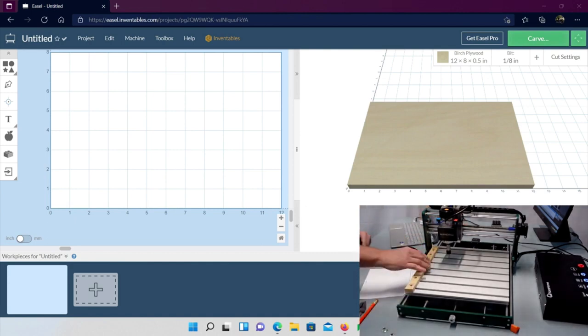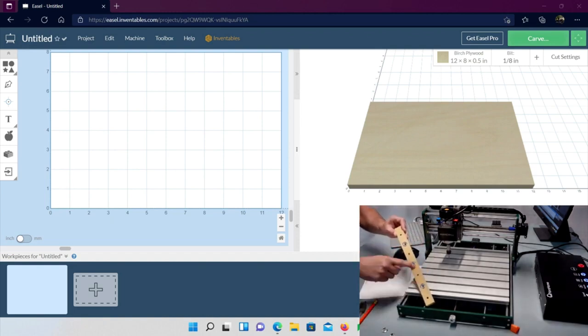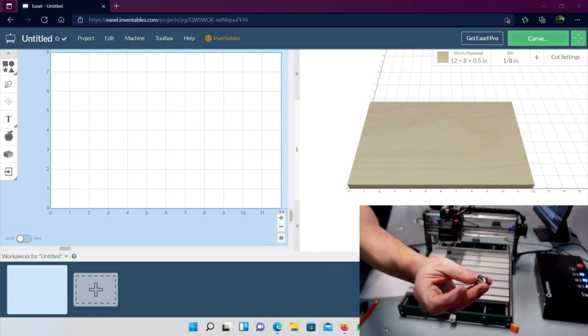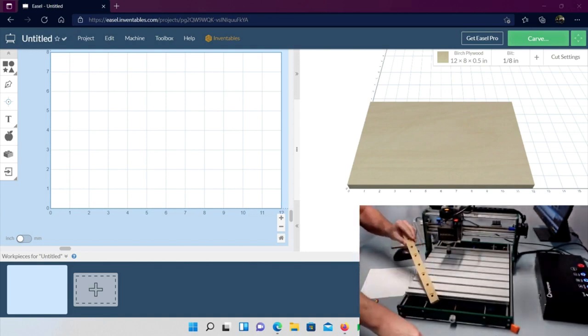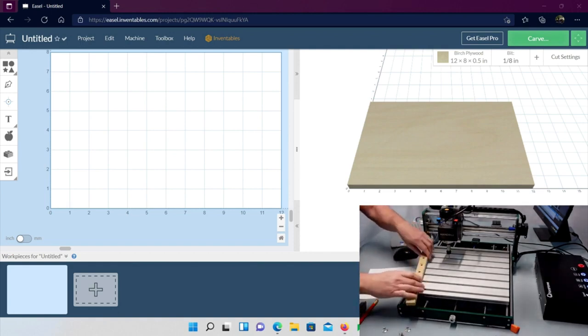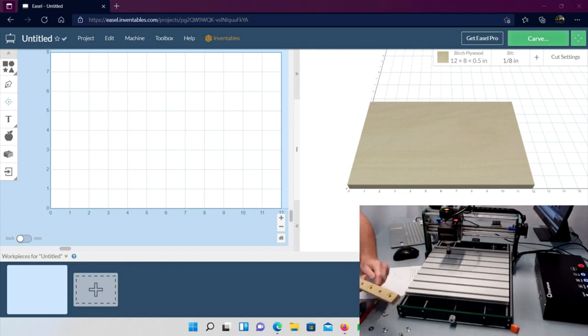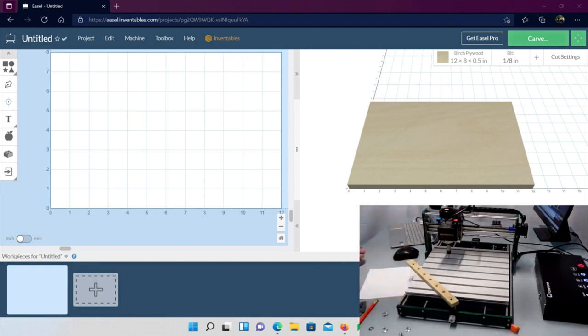We have T-nuts with little groove things on them. These go on the bottom, and then we put washers on top, with little screws going through, and use T-slot nuts to go in the bed and hold everything in place. We're going to drill holes through, recess them, flip the board over, and I'll show you how to line everything up.